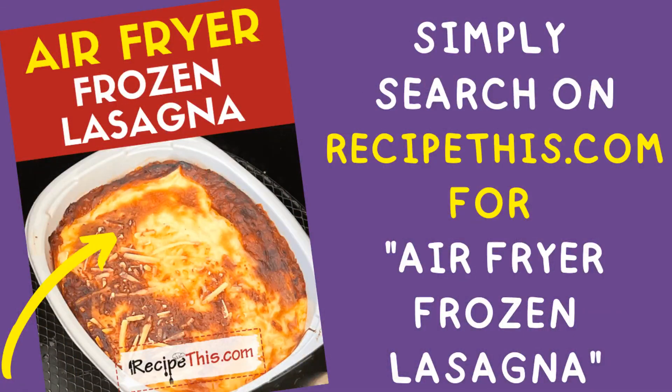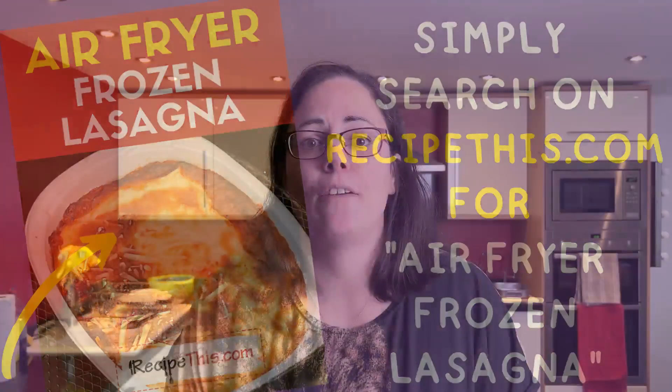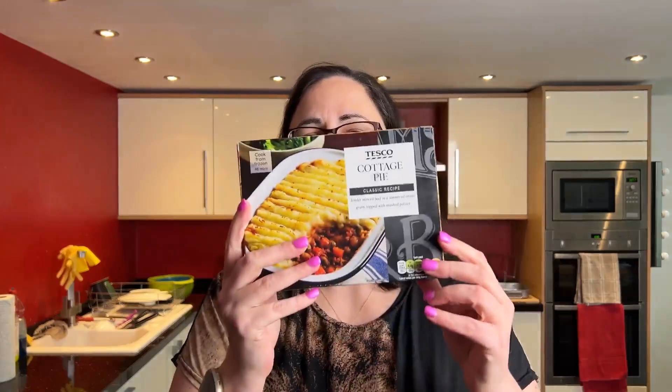I've done frozen lasagna a few times and shared a video and a recipe for that, but I've never gone any further beyond the frozen lasagna. So I decided to get a few ready meals and put them to the test in the air fryer to see how they compare to oven cook times.